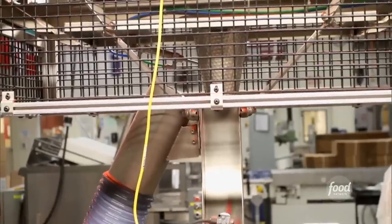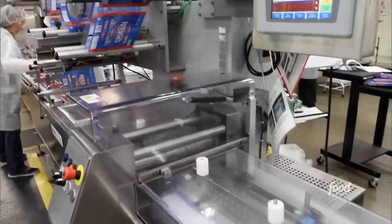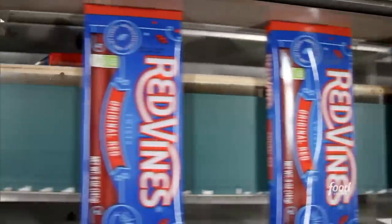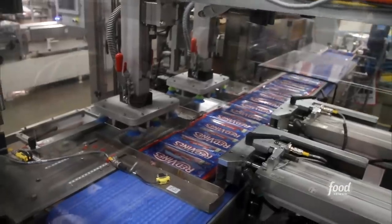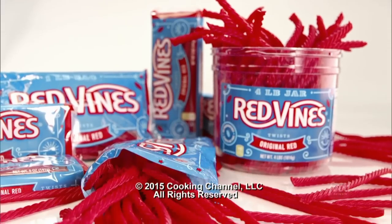Once the candy has reached the perfect 18% to 22% moisture content, it's ready for wrapping. American Licorice makes over 30 million pounds of Red Vines in one year, and if you laid all that candy end to end, it would circle the earth 3.8 times. That's a lot of candy.